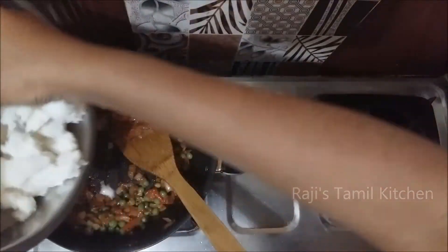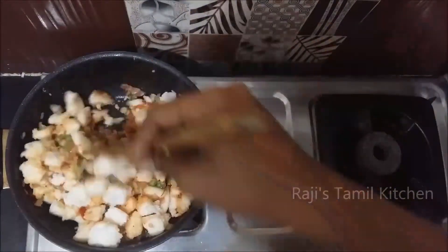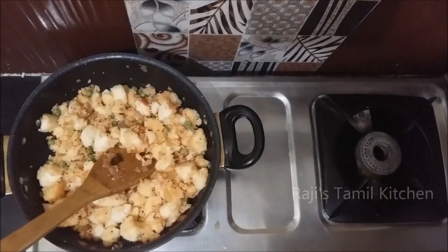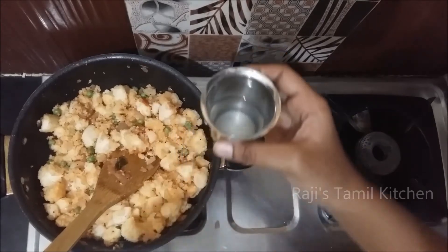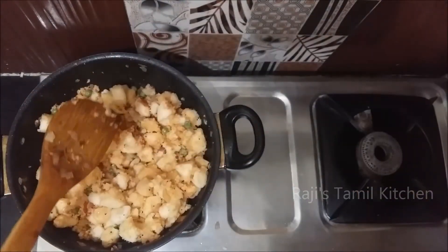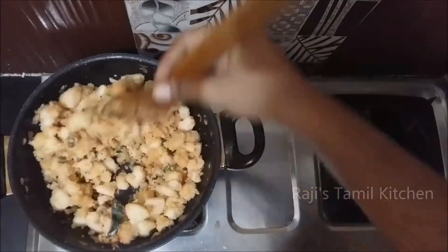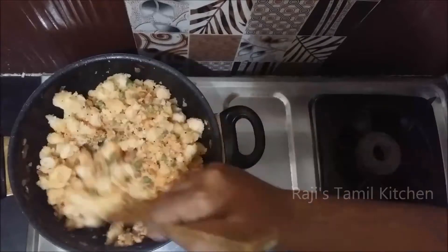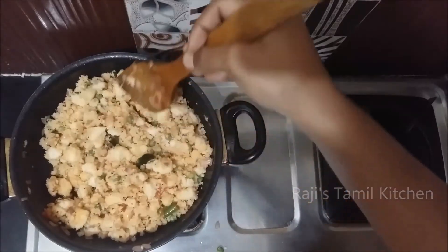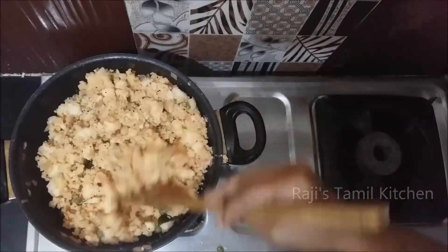Let's put this in the pan. Put a nice calorie in the pan, put a spoon in the pan. Add 1-2 minutes and then add 1-3 minutes.